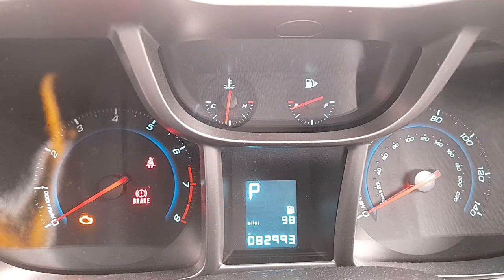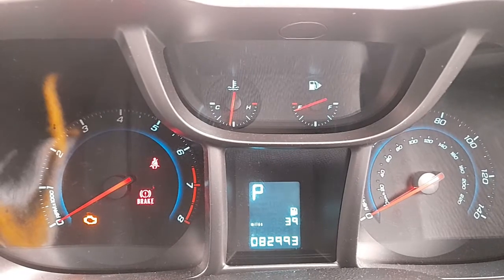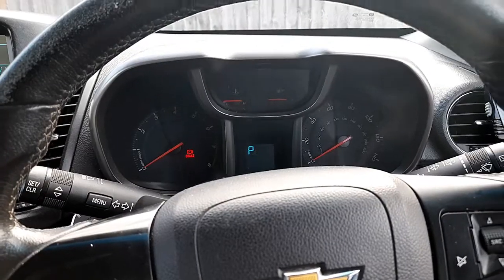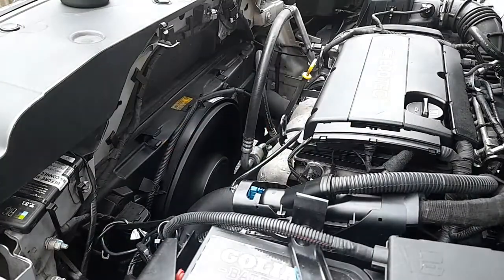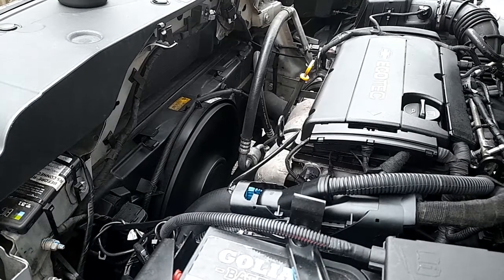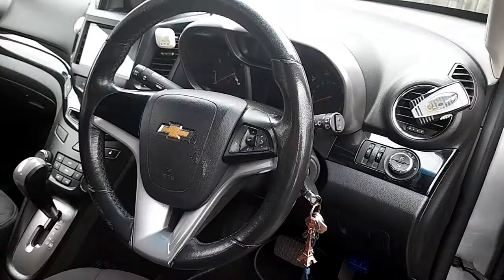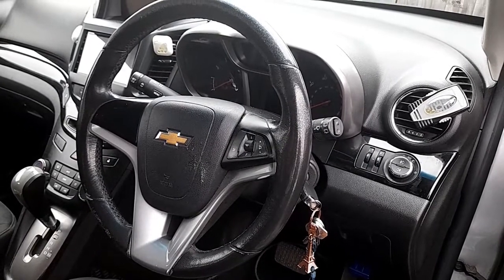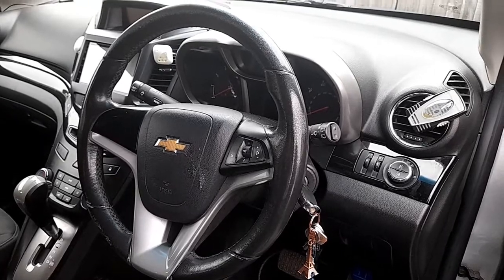After that, everything started falling apart. It started with the fan — when I just switch on the key, not even cranking the car, the fan will run at full speed. As you can see, it never stops. When I turn off the engine, it will stay on for at least one minute and then turns off. That I wouldn't mind because the engine is getting very cold.